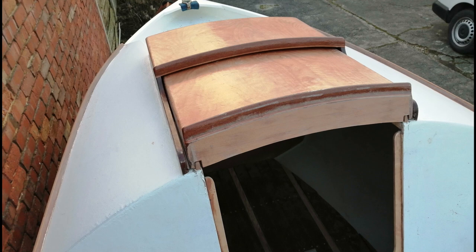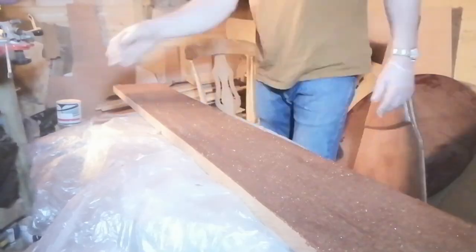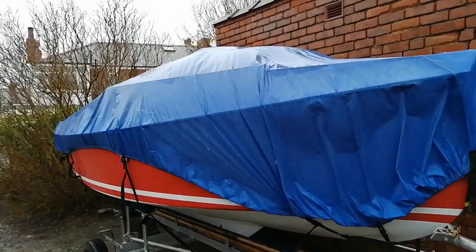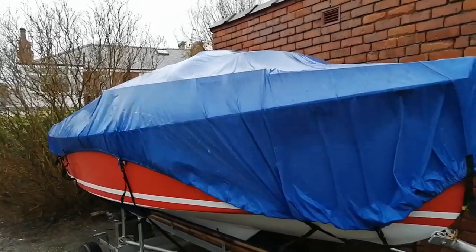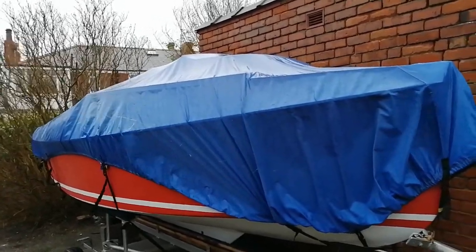In the last episode, we were working on the companionway, the tabernacle, the tiller, and wood for the gallows. We've had some pretty rough weather recently, so it's a good job that there are still a few wooden parts to prepare inside the workshop.